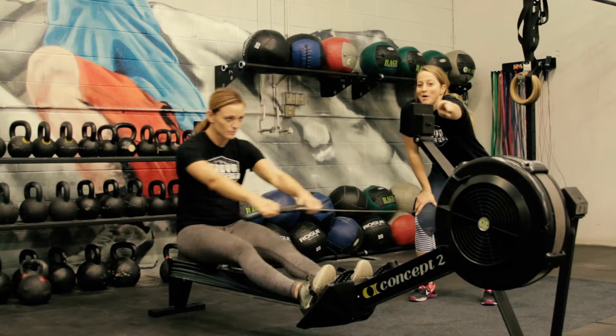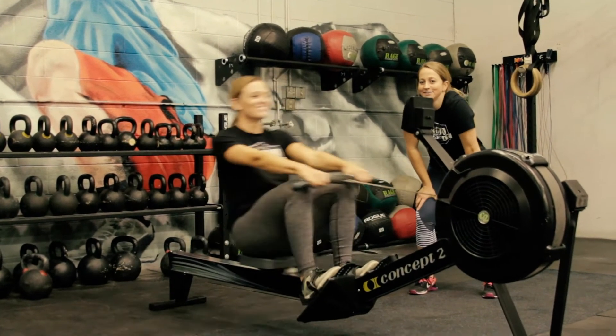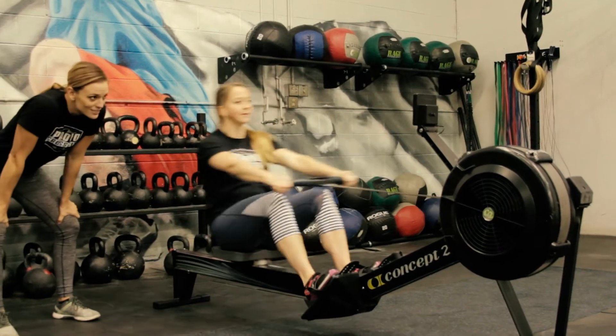For time, the athletes will complete a 2k row, with one athlete working at a time and switching every 500 meters.